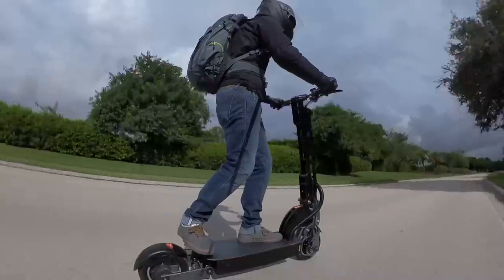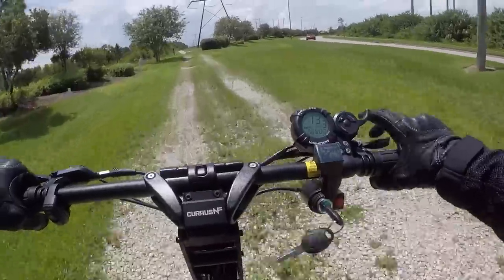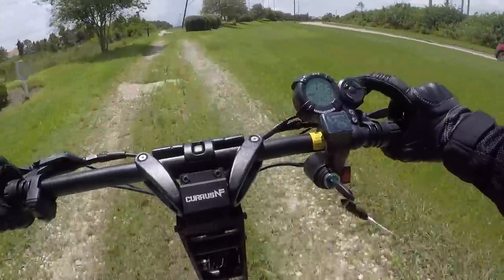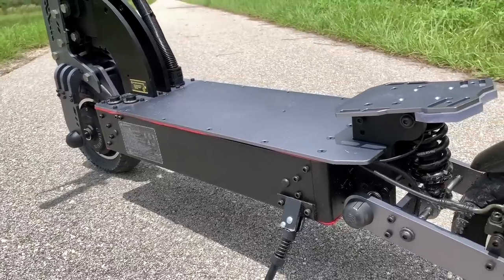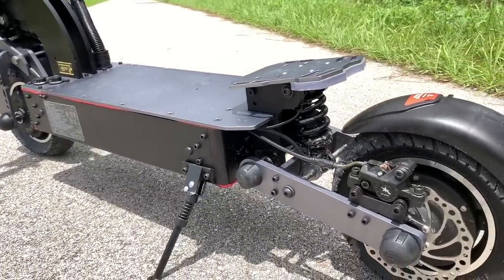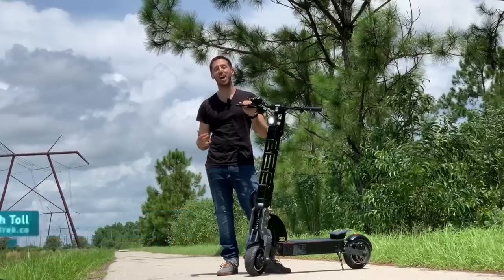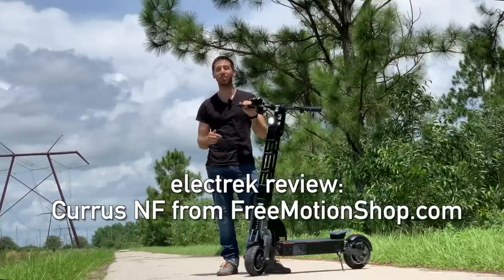If you're the kind of person that sees a cheap electric scooter and wishes it could go faster, then you're watching the right video. This electric scooter is a high-powered dual-motor speed demon unlike any other electric scooter I've ever ridden. Hey everyone, Micah here with Electrek, and today I am reviewing the Curris NF electric scooter.